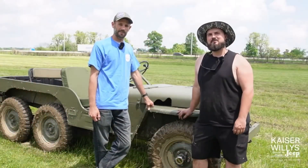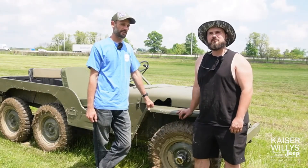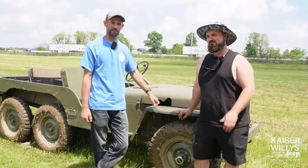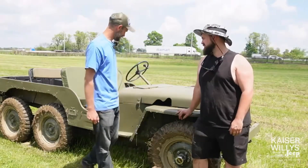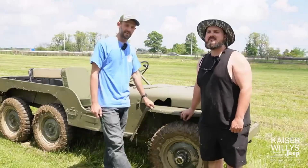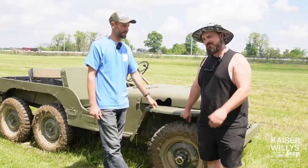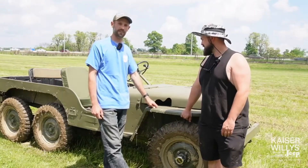How's it going everybody, I am Seth Hensler here with Redeye Garage and Kaiser Willys Auto Supply. We have Tanner Martin here today, and as you can see, this Jeep is a little bit different than all the other Jeeps here. We wanted to highlight this build and have Tanner tell us some things about this cool project.